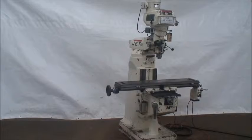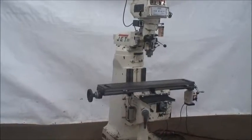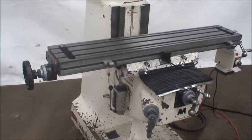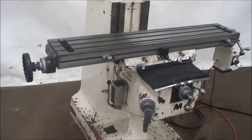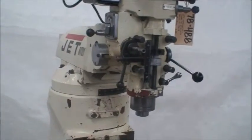It's a model JTM-4VS and it has a table size of 9 by 49 inches with a travel of 36 inches. Cross travel on this machine is 12 inches and the knee vertical travel is 16 inches. It has a 5 inch quill travel with an R8 quill spindle nose.